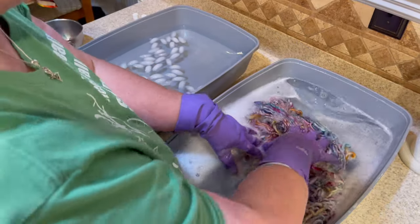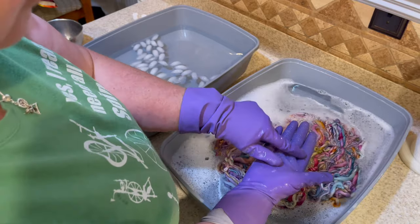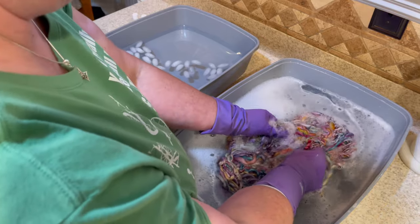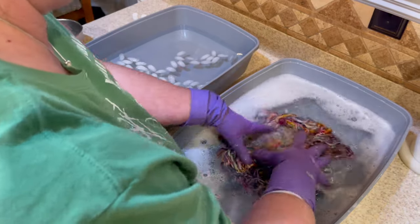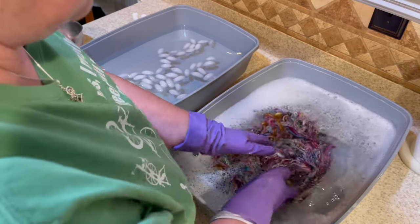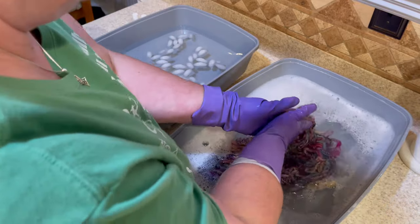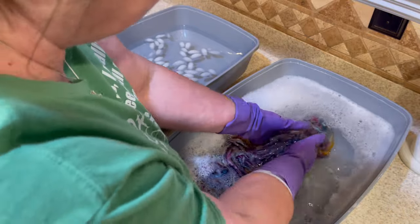I have two plastic containers - actually cat trays - it came as a whole set and it's awesome for fiber stuff, highly recommend it. One has very hot tap water with a little Dawn dish soap from my pump dispenser. This one I've got some ice added to make it extra cold. Pro tip: going from cold to hot does not felt something, but going from hot to cold does. Of course you add soap and friction too. I'm wearing kitchen gloves because this is hot water - and the little bumpies on these gloves are good for felting.